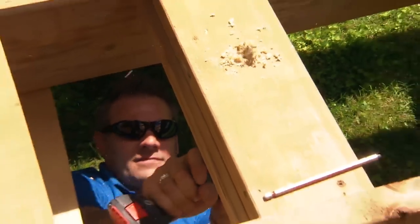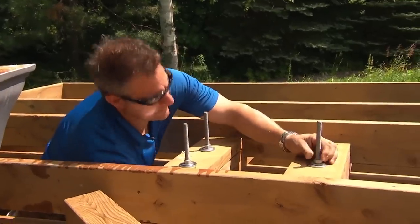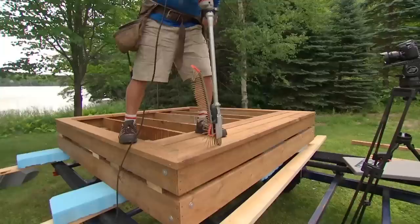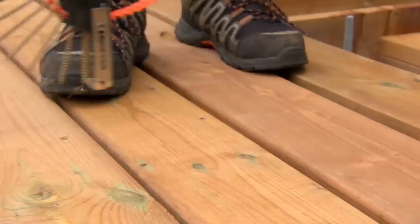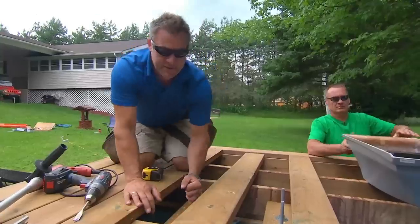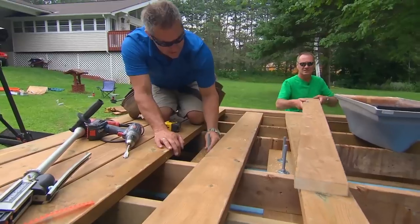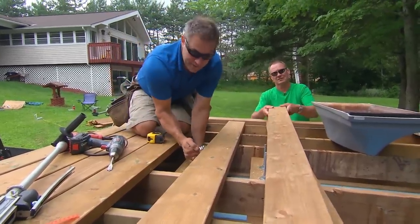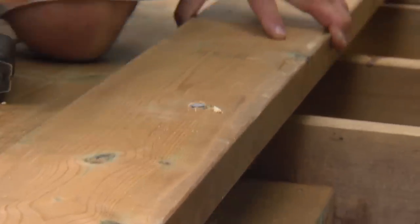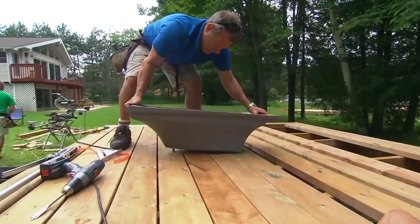We're working hard to make sure this specialized dock will be perfect. Strength and stability are crucial — there's no way we're giving Justine a diving dock that will tip when she jumps off. We have the carriage bolts coming up through — that's the strength. When you're diving and jumping, there's a lot of pressure there. We have these carriage bolts coming through, anchored in with big washers. We cut the decking and now we're going to slide it through, and that's where it's going to be anchored.